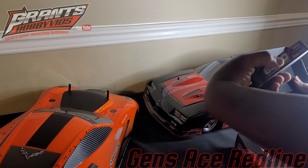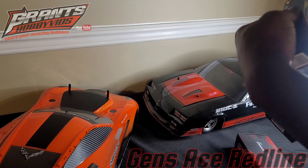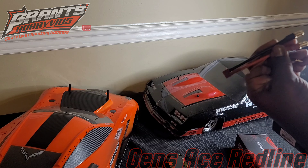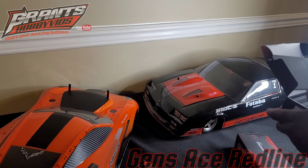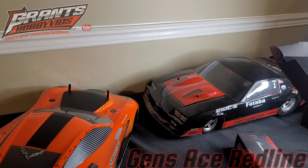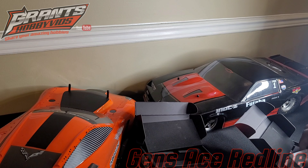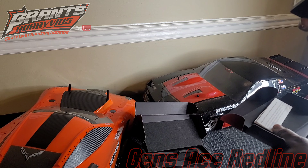7.4 volts, 46.62Wh, 130C, and the infamous 8mm to Dean's connector — might have to change to XT90. And another one is a Gen Zace Redline 130C — this one is the shorty.